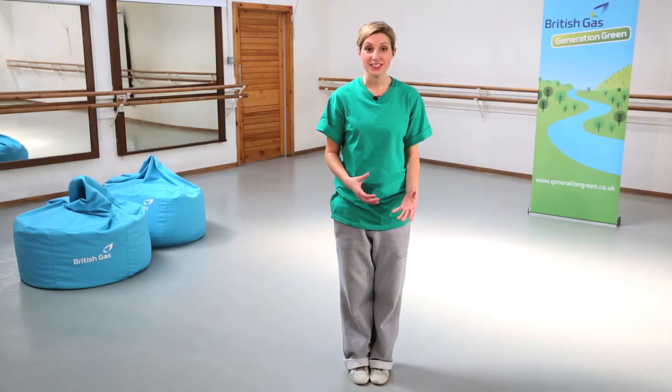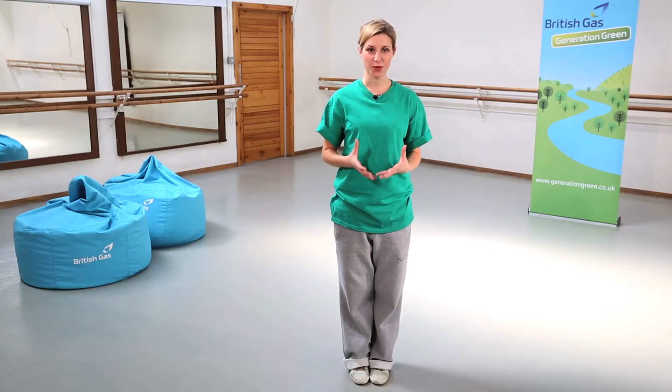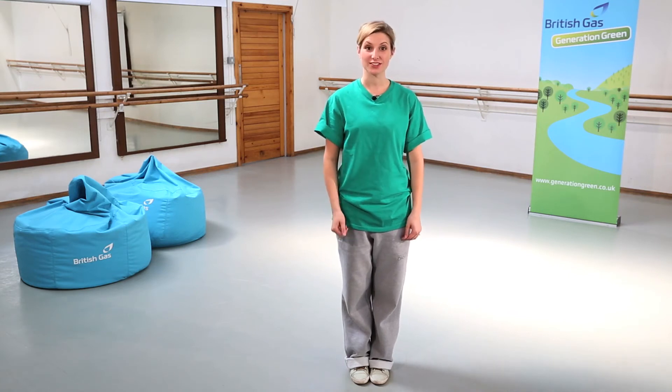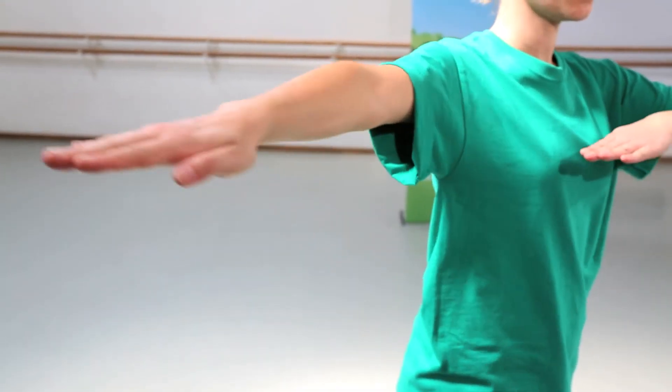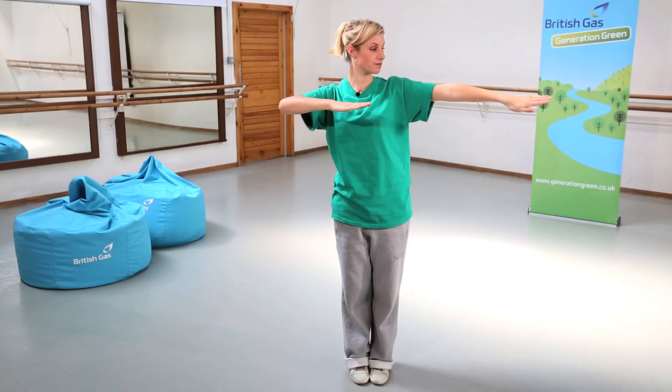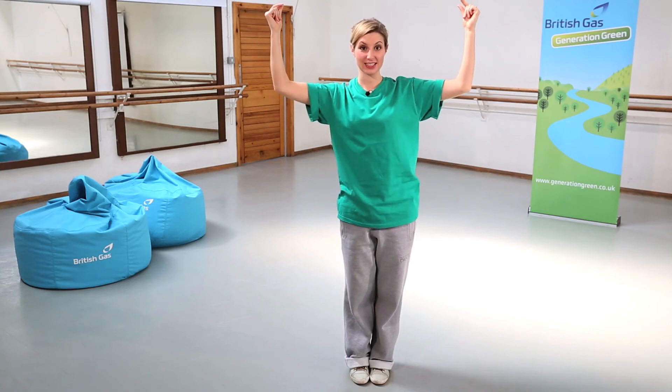The last move I'm going to show you is solar power, using the sun's energy to create electricity through a special solar panel. So for this one I would like you to think about the happy positive feeling that you get from the sun. I'm going to show you the arms first. So we just put them across the body, and then you do muscle man arms with a click. And then we go the other way — muscle man — and a click.